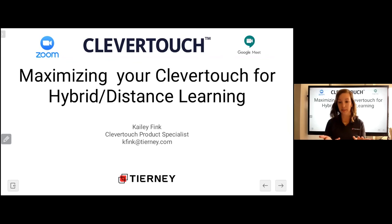A little about me — I've been with Tierney for almost a year. I was an educator for 13 years before that, and three of those years I spent in Wyoming, Michigan, where I was the K–12 technology integration specialist. During two of those three years we started an adoption program of interactive flat panels with CleverTouch. Through that time I was able to get to know the panels and help teachers integrate them from pre-K through 12.